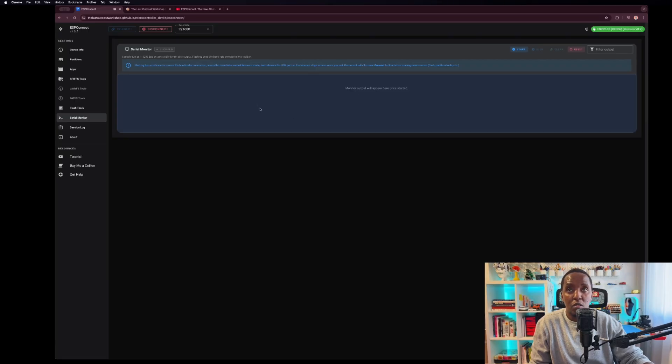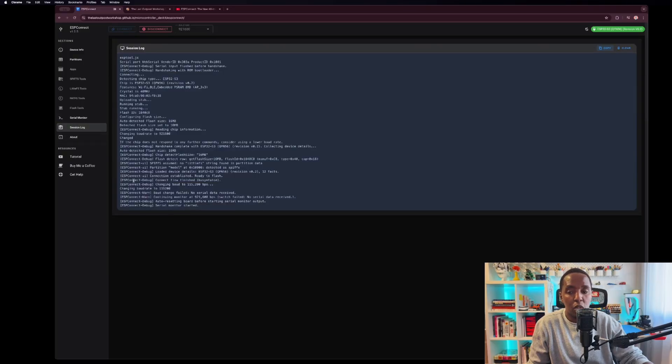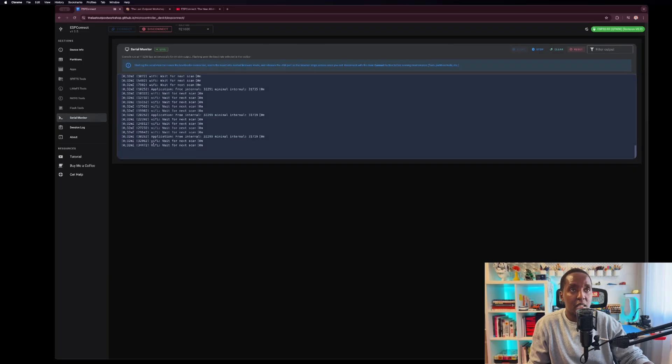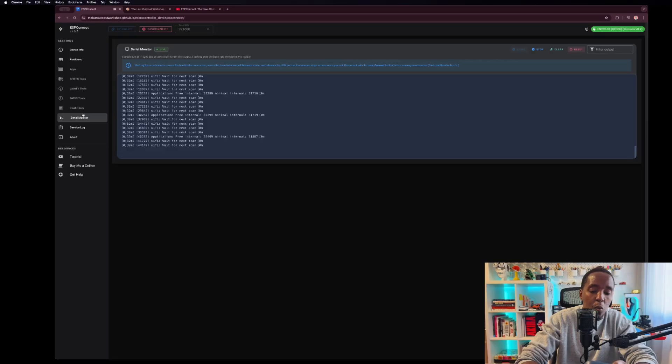And then you have a serial monitor where you can see what's happening in real time. It's just such a useful tool to have. It saves you a lot of time, whether you're an end user or a developer — you can save a lot of time figuring out those simple things. It cuts the time spent designing or working on a project because so much information is already given to you. You can monitor and see what is happening — for example, if it's trying to connect to Wi-Fi, you can see exactly what happens.